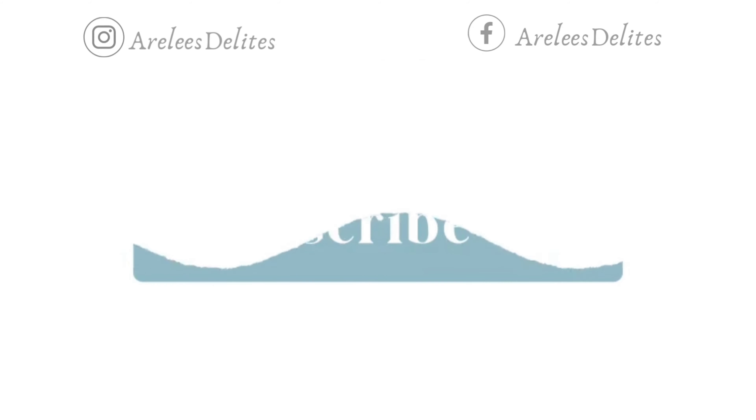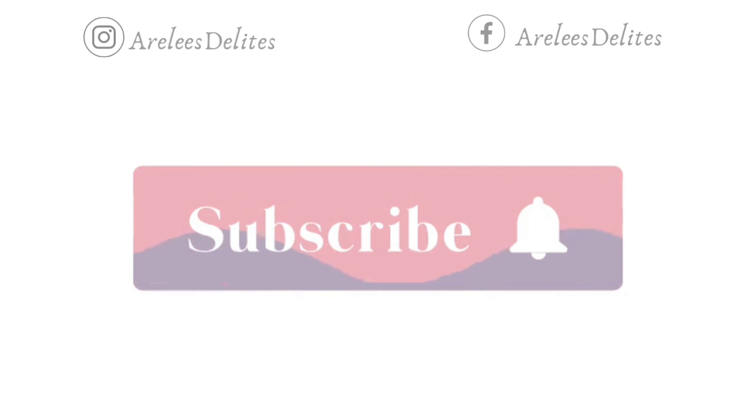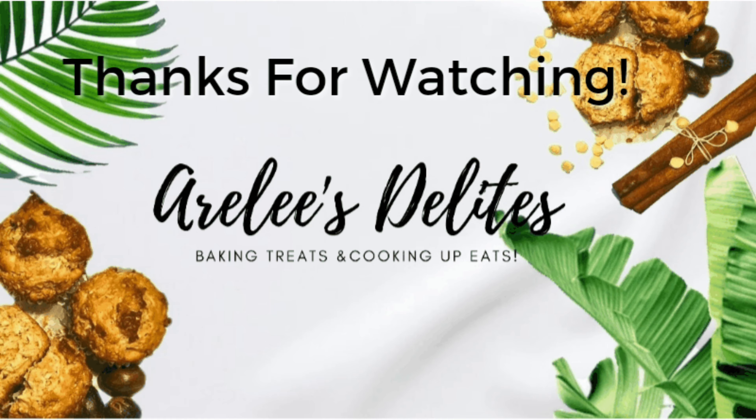Friends, thank you all for watching and I'll see you in the next video.